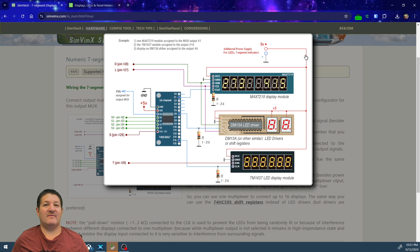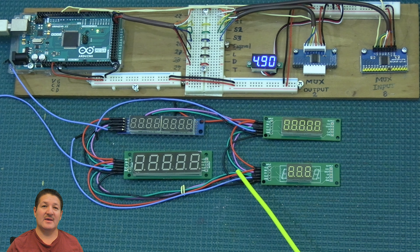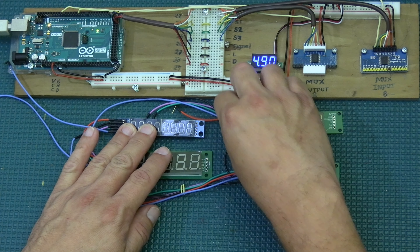So the voltage line — five volts — goes from the first display to the next, then the next, then the next, and finally out to the 5V connection. Since I only have four displays here, I'll use the Arduino power for them. If I were using a separate power supply, I would connect them to that instead.